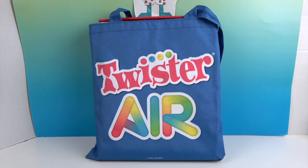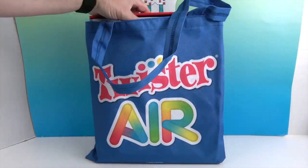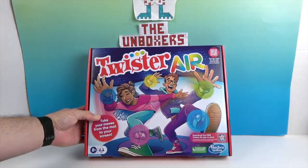This is an awesome tote. I really like this tote and it fits the game box perfectly so that you can take it on the go. It's got really cool straps. And a really colorful box — Twister Air! Take your moves from the mat to your screen.